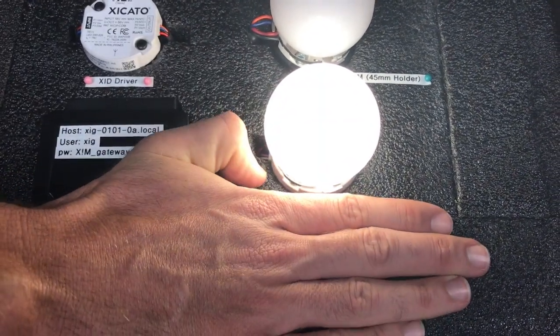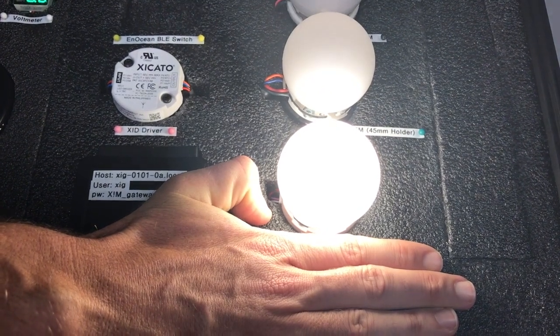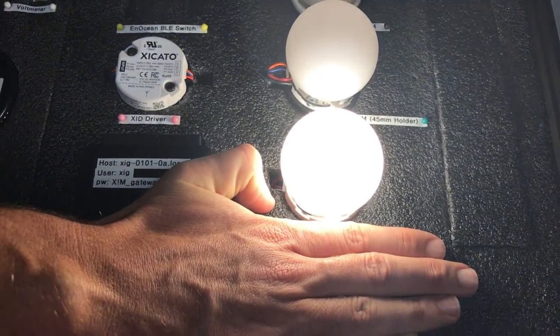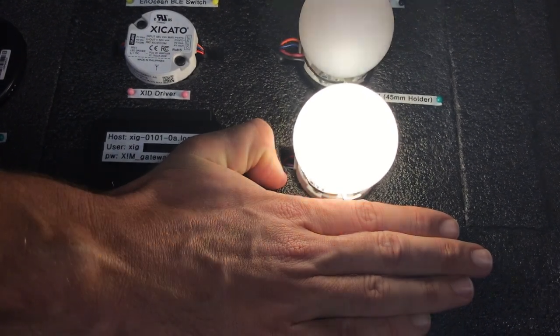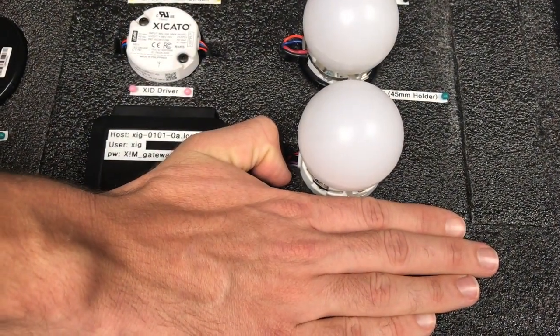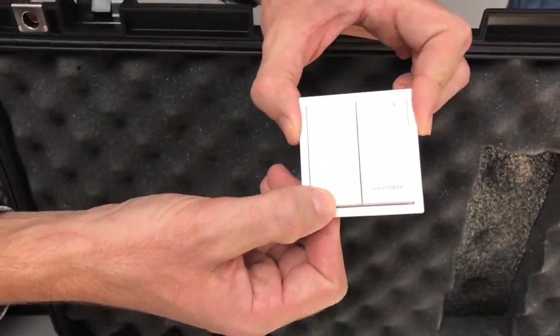If I cover up the LUX sensor, you'll see that the XIM gets brighter. After about eight seconds, the light should turn off because it doesn't see motion anymore. When I move my hand, another motion event will occur and the light will turn on. Click any button to get out of sensor response mode.